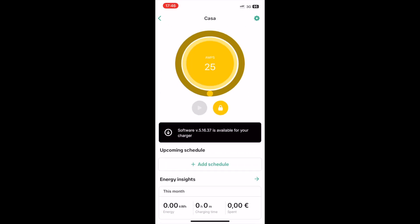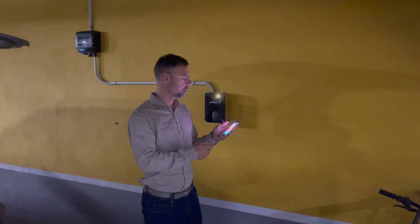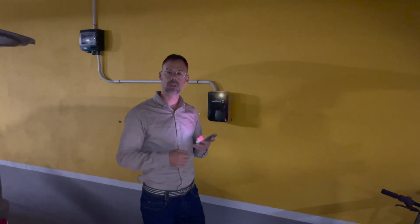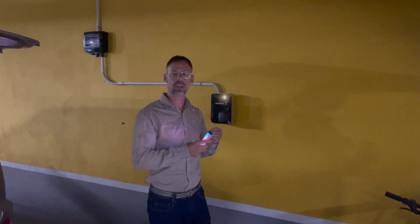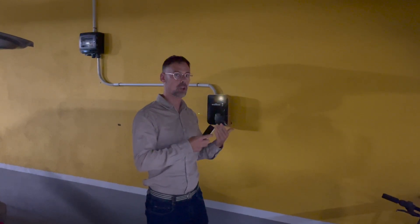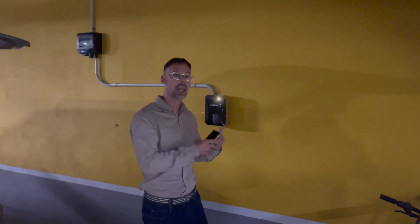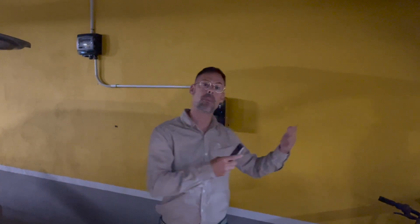Here you can see the update available. Remember that when you press the button and it's connected through Bluetooth, it will get a chance to connect. Once the app is connected, you don't need to close it — actually, you must not close it. So once you are connected and it shows the update option, follow me as we move to a place where the phone has internet.